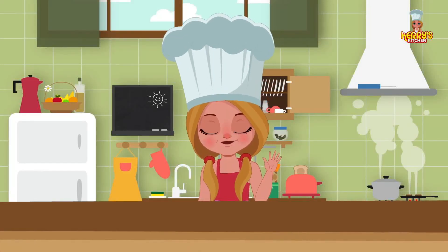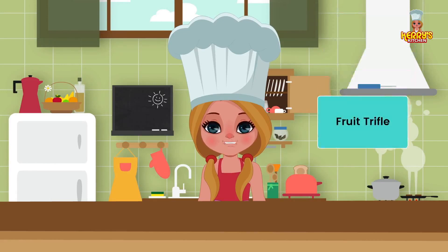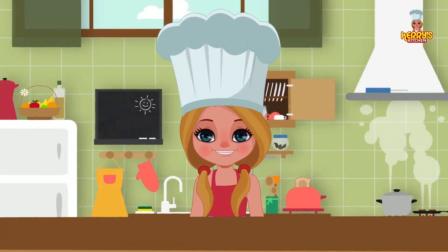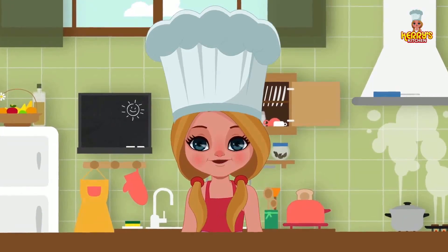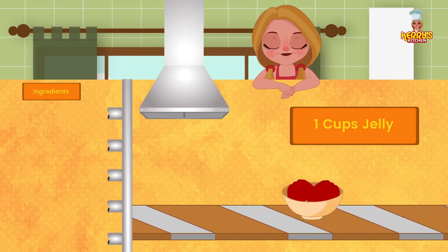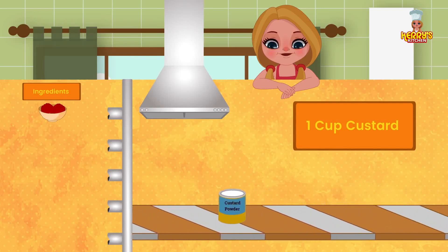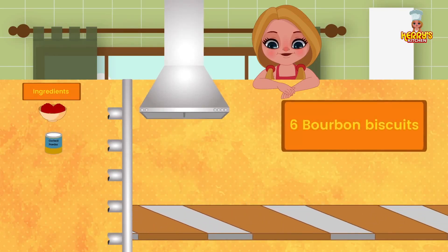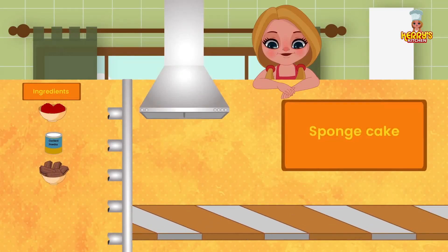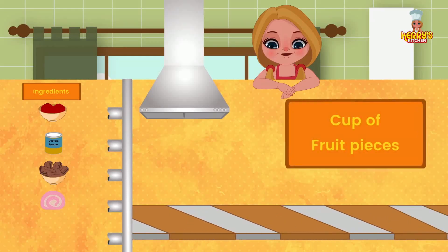Hi friends! Today we have an exciting recipe for you: Fruit Trifle. Ingredients: 1 cup jelly; 1 cup custard; 6 Bourbon biscuits; sponge cake; and 1 cup of fruit pieces.